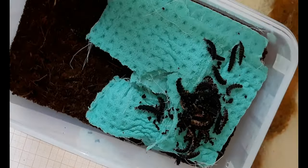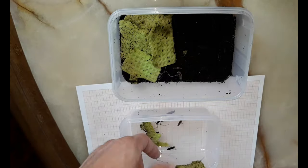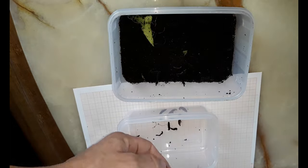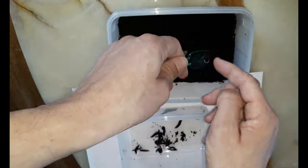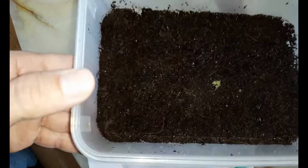Dump them back into the new one. And one by one the old enclosure is emptied and a new one is prepared and filled. This one's in a pre-molt and I guess it will pupate very soon, most likely into a male, judging from the size.